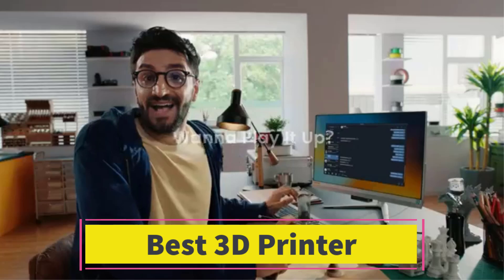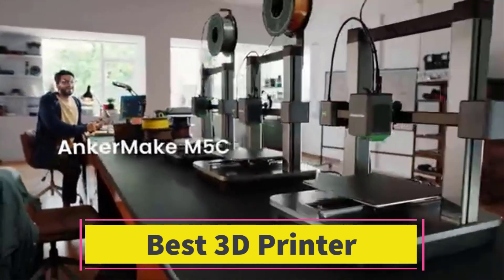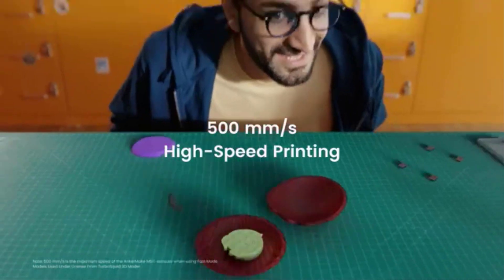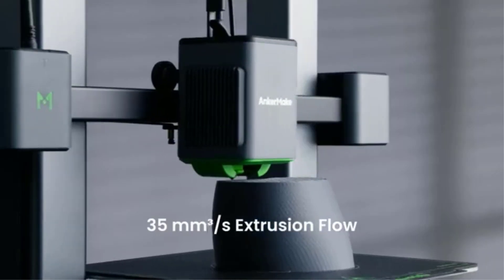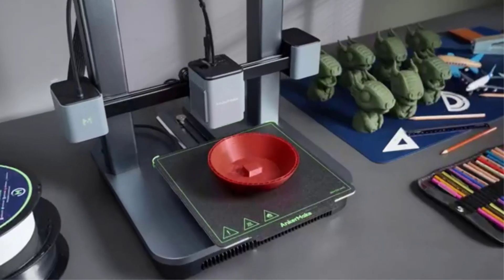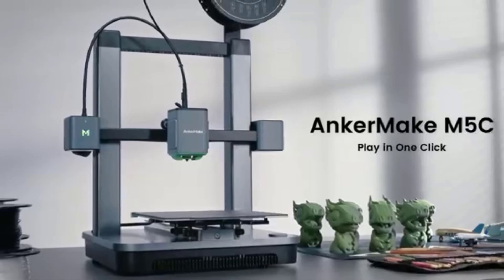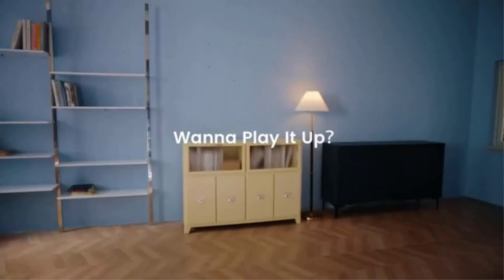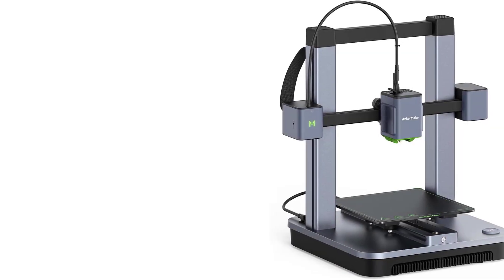Number 3. AnkerMake M5C 3D Printer. The AnkerMake M5C is a high-speed, user-friendly 3D printer designed for efficiency, precision, and ease of use. With a blazing-fast printing speed of 500 mm per second, it significantly reduces print times while maintaining high-quality output, making it an excellent choice for hobbyists, makers, and professionals.